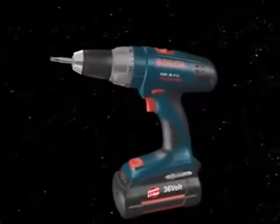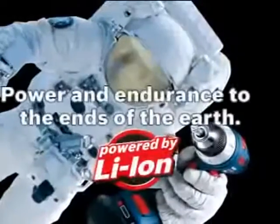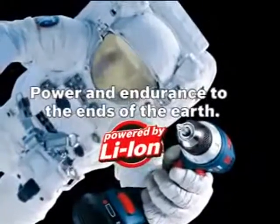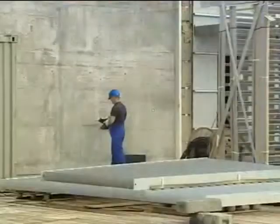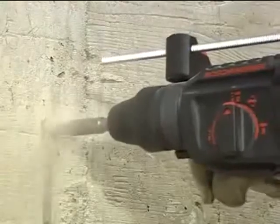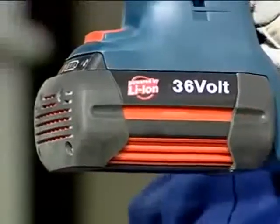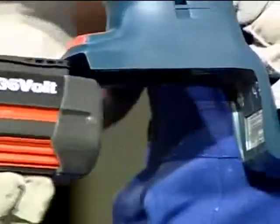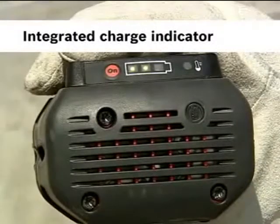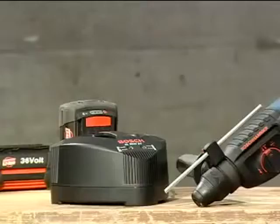The new GSB and GSR 36-volt — power and endurance to the ends of the earth. The new 36-volt lithium-ion tool system offers more than just unmatched power at a comfortable weight. You can check the charge status of the battery via the integrated charge indicator.